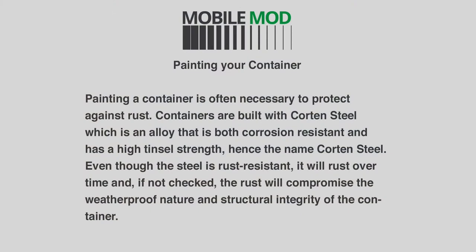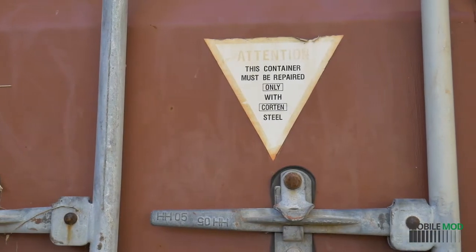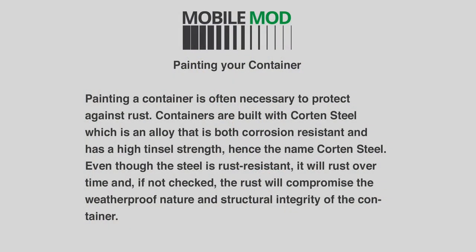Painting a container is often necessary to protect against rust. Containers are built with Cor-Ten steel, which is an alloy that is both corrosion resistant and has a high tensile strength, hence the name Cor-Ten steel. Even though the steel is rust resistant, it will rust over time. If not checked, the rust will compromise the weatherproof nature and structural integrity of the container.